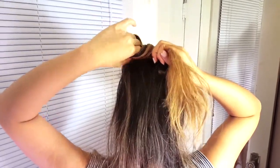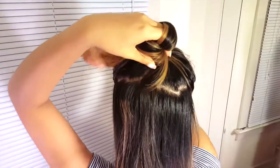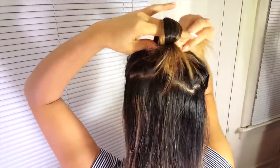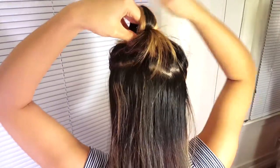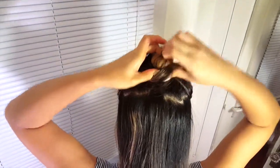With your left hand, twist your hair in a downward clockwise motion. And use your right hand to wrap the hair in a counter clockwise motion. Then you're going to tuck your hair using your right thumb while securing the bun down with your index and middle finger.